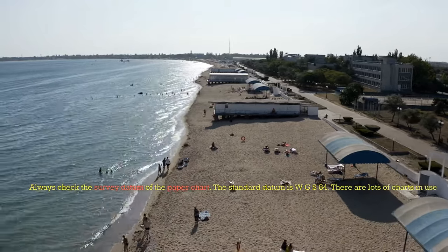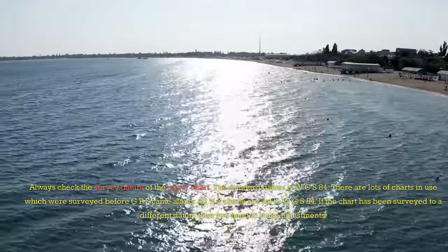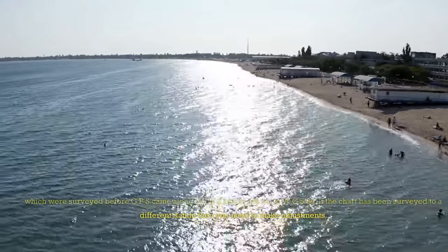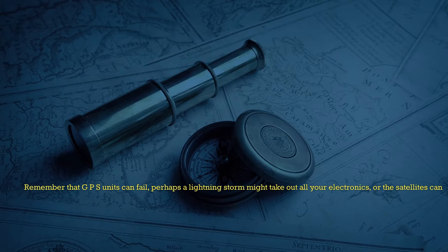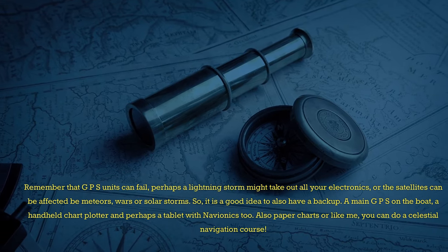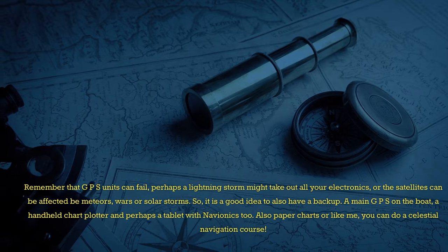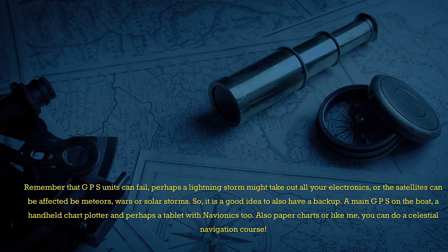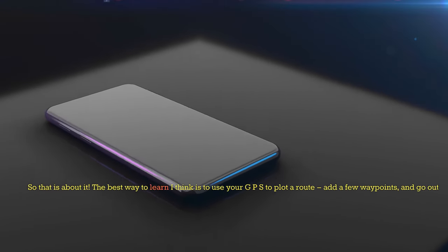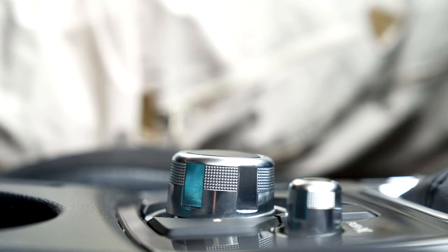Always check the survey datum of the paper chart. The standard datum is WGS84. There are lots of charts in use which were surveyed before GPS came along — all NZ charts are set to WGS84. If the chart has been surveyed to a different datum, then you need to make adjustments. Remember that GPS units can fail. Perhaps a lightning storm might take out all your electronics, or the satellites can be affected by meteors, wars, or solar storms. So it is a good idea to have a backup: a main GPS on the boat, a handheld chart plotter, and perhaps a tablet with Navionics too. Also, paper charts. You can also do a celestial navigation course. The best way to learn is to use your GPS to plot a route, add a few waypoints, go out and use it. Happy navigating!